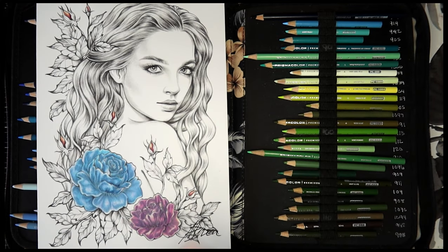Hello everyone, welcome back to the channel. My name is Jamie and thank you so much for being here. Today we're going to be coloring this beautiful picture — we're going to be coloring the leaves and vegetation.